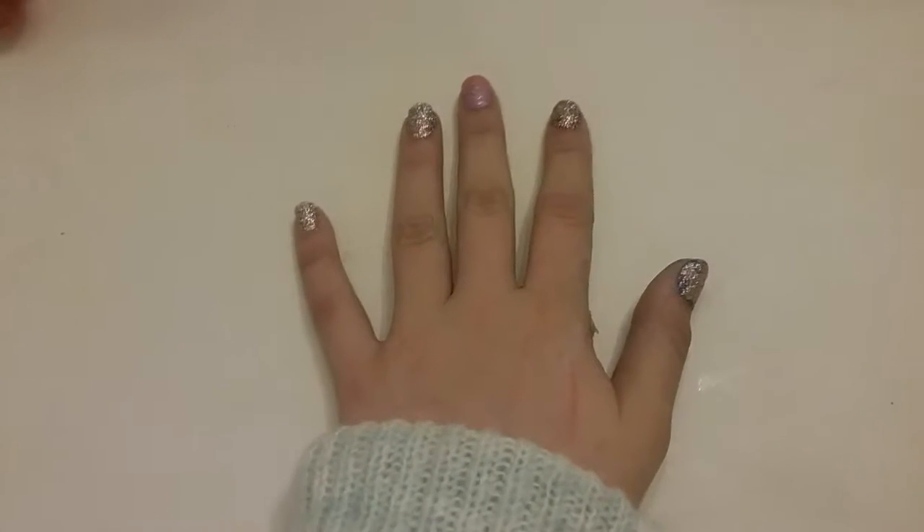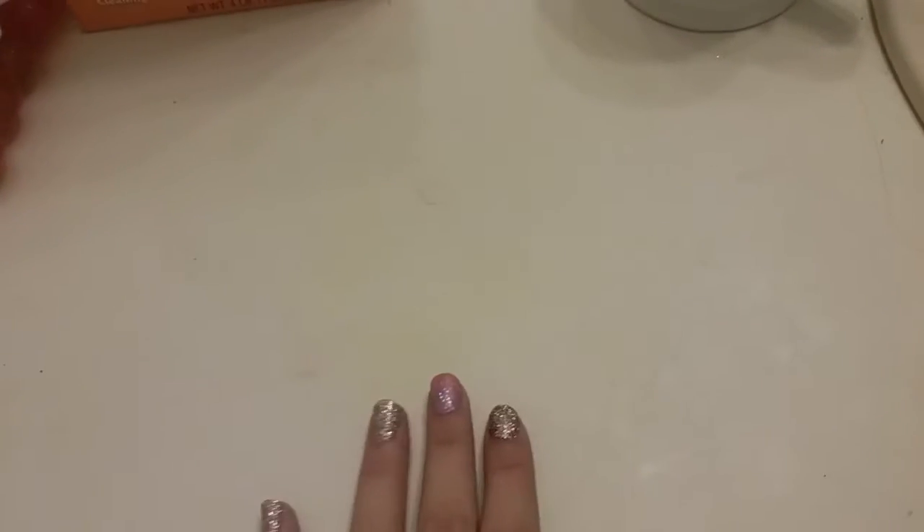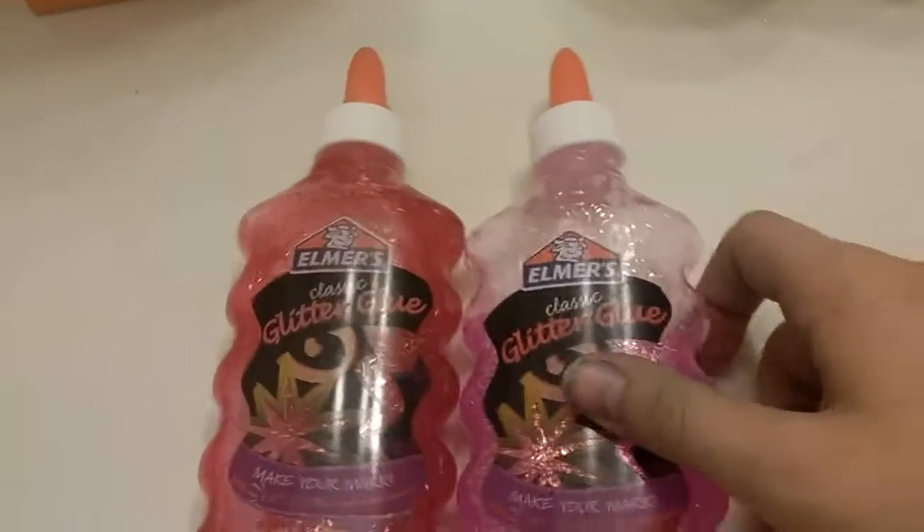Hey guys, today I'm going to be showing you how to make this really good sparkly slime. We have red today and we also have pink.